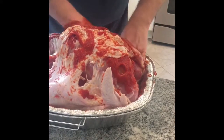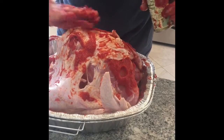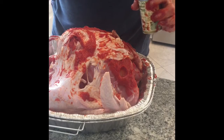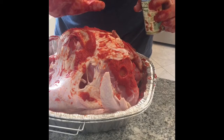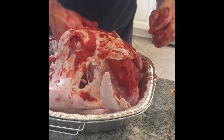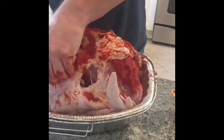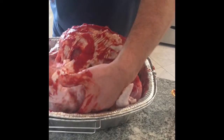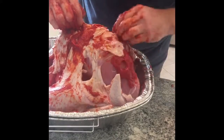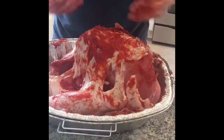It's 20 minutes per pound — this is a 15-pounder, so that would be about five hours give or take. We're almost done coating this bad boy with the paste.